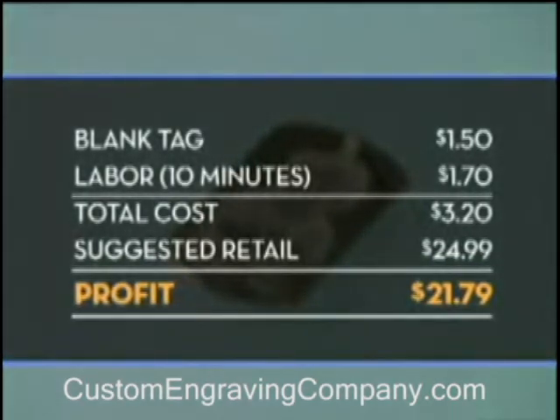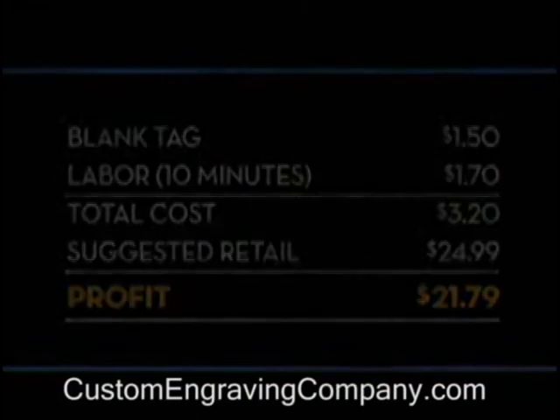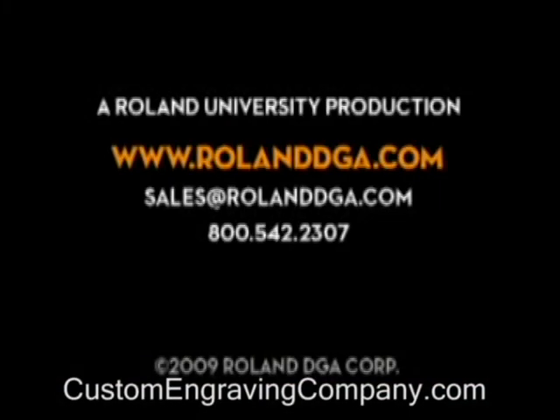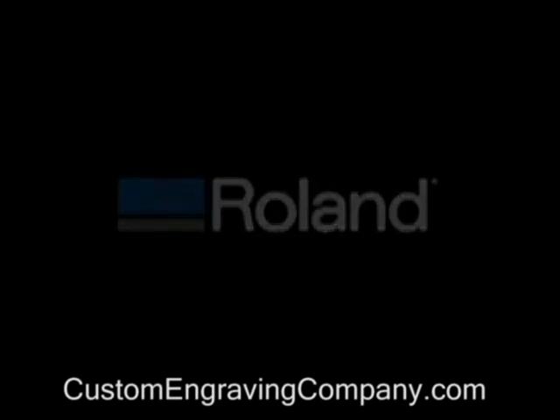Remember, you can view our entire video workshop series and register for Roland University online at www.RolandDGA.com.